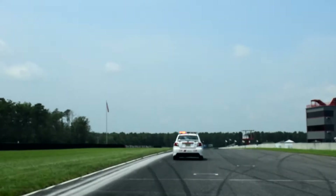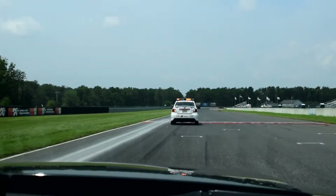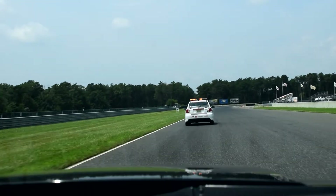We're at New Jersey Motorsports Park, and here's a lap of the track. We're going down the front straightaway past the start and finish. First of all, in this base car.